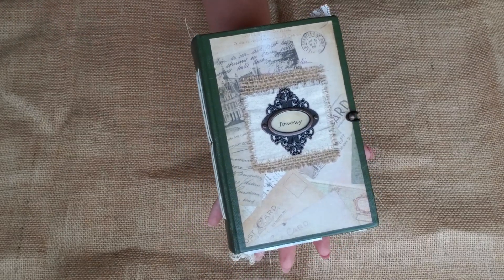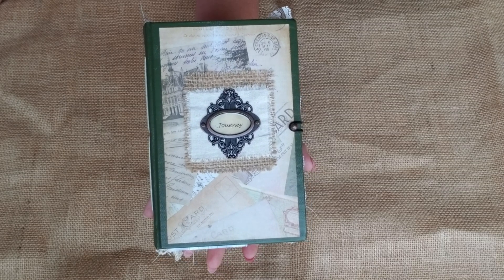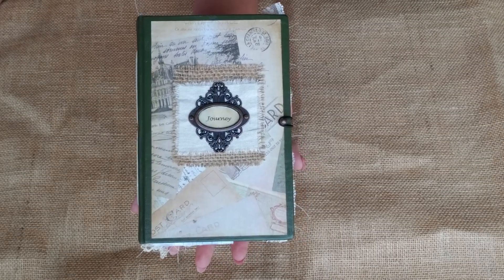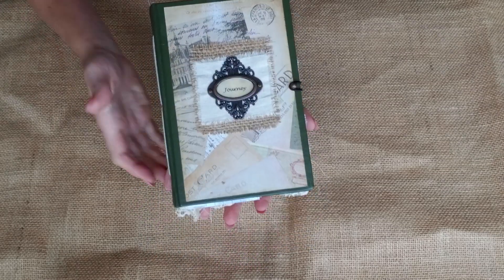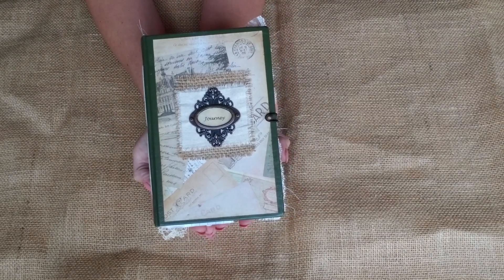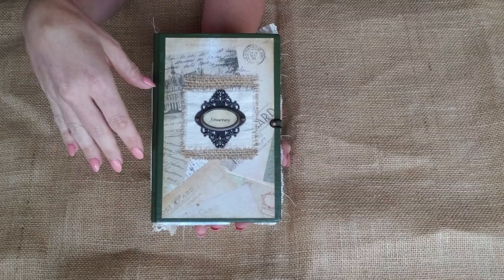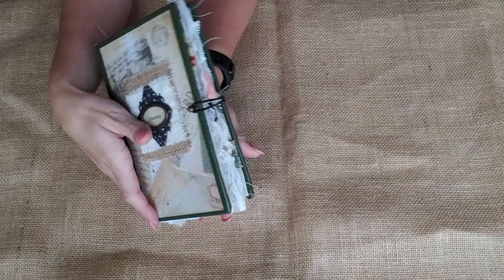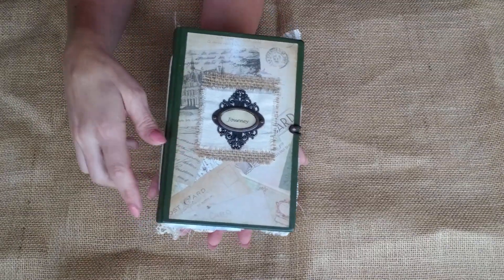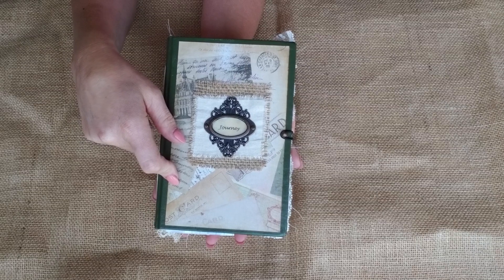Hey everyone! I'm ready to share with you guys the pre-order for the Traveler's Junk Journal kit — literally a full kit. Here's a book I'm going off the theme on for the entire thing. I got this book from Kristen from Rock Paper Treasures about a year ago, and I really love the idea. I wanted to be able to provide the items for you guys to create something very similar to this.